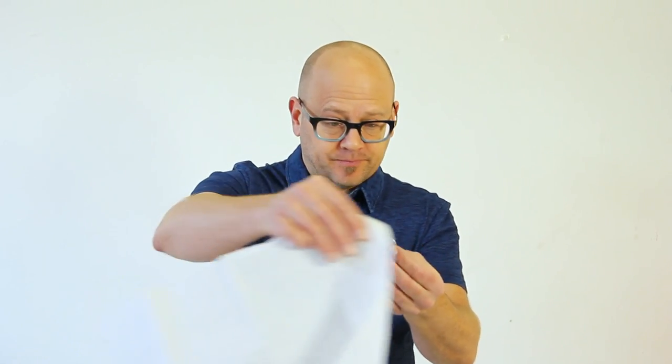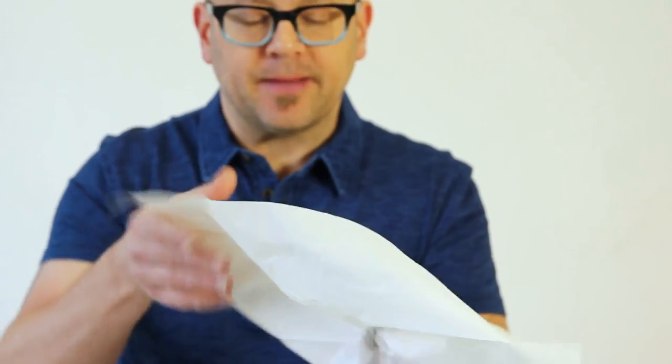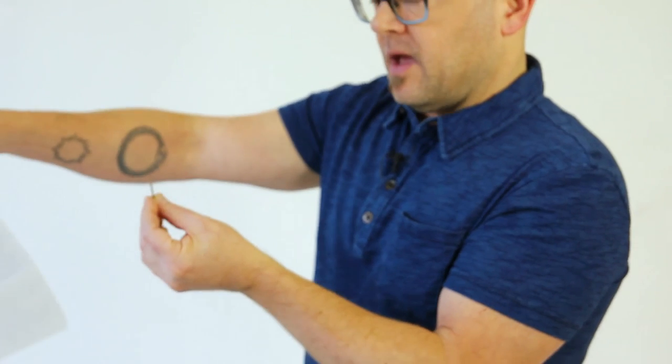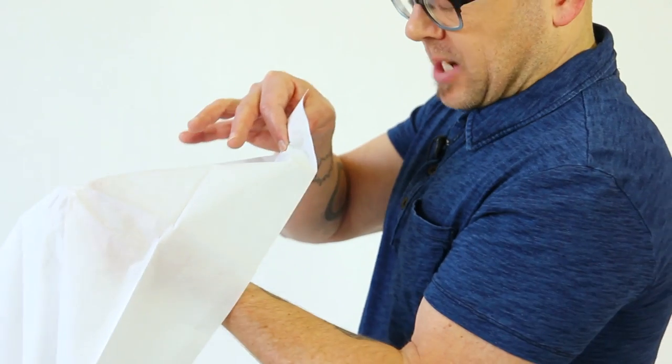Now watch. It should look like you take the paper napkin and you trap the quarter inside — that's what it should look like. In fact, what you're doing is this: I come over here, and as I apparently just sort of cover it, I actually clip the quarter between thumb and finger and continue. All my focus is on the tips of my left fingers, but I'm actually gonna bring this close to my shirt pocket.